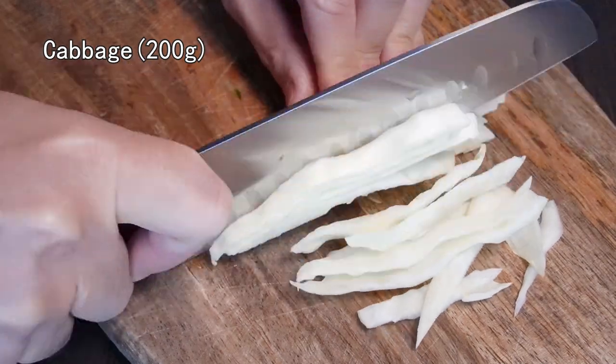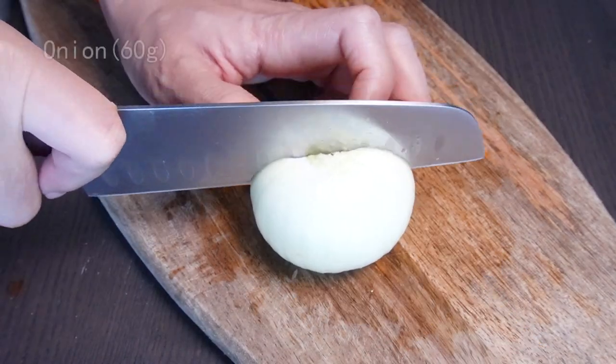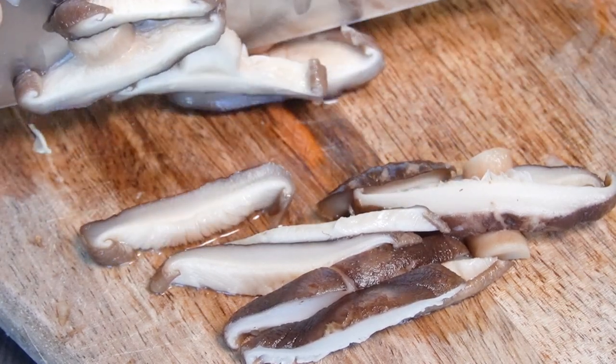Now slice some cabbage, some bell pepper, some onion, and some shiitake mushroom. This mushroom smells so good and better than any other ones.